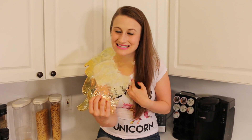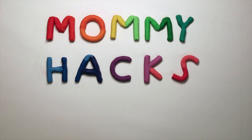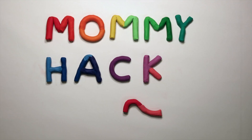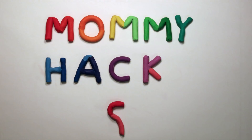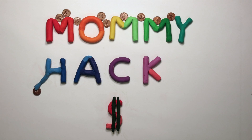Do you guys like to eat glass? Me too! Well, I've got a hack for you. So today we're going to make edible glass.